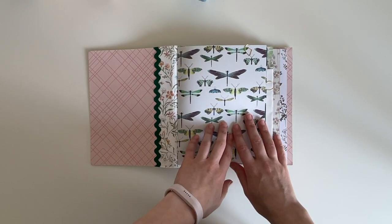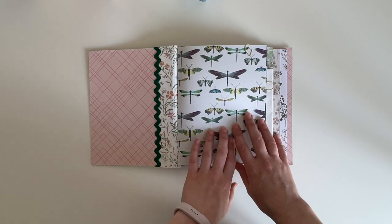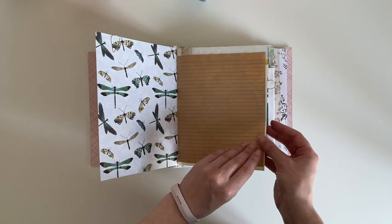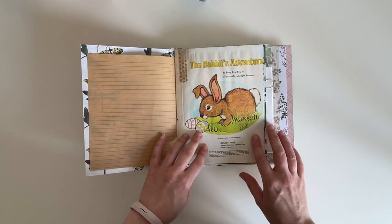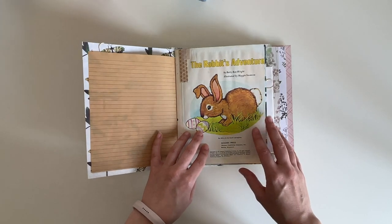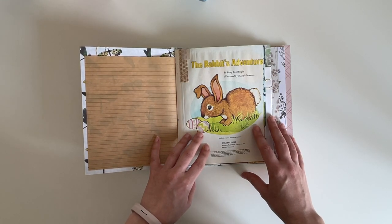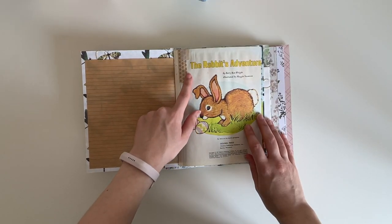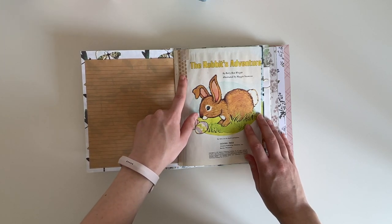A lot of the scrapbook papers in these journals are either from Crate Paper Fresh Bouquet or from Craft Consortium Hackney & Co Wildflower Meadow — this is a Hackney & Co one. They all do include the front page of the book. I haven't included all of the pages from the story because I wanted a variety of pages. Some of the little golden book journals do have some washi tape on the page because some of the pages were ripped, and I've fixed them with washi tape matched to what was on the page.